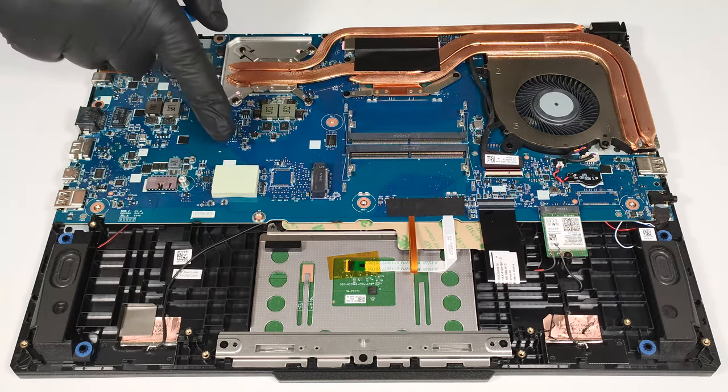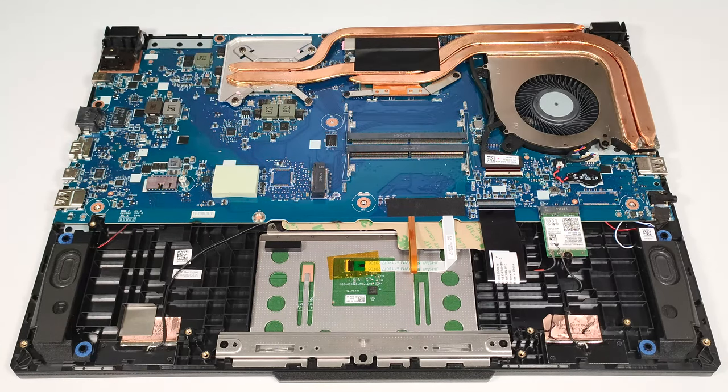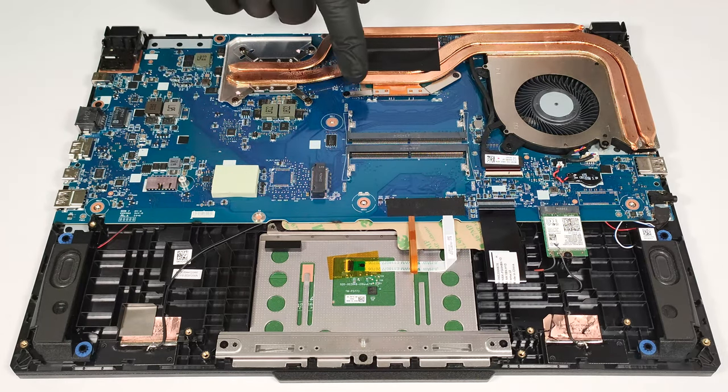We found a thick thermal pad below the NVMe. The cooling system has a large single fan, two heat sinks, one heat pipe shared between the CPU and the GPU, and one more for each chip. In addition, you get two heat sinks.